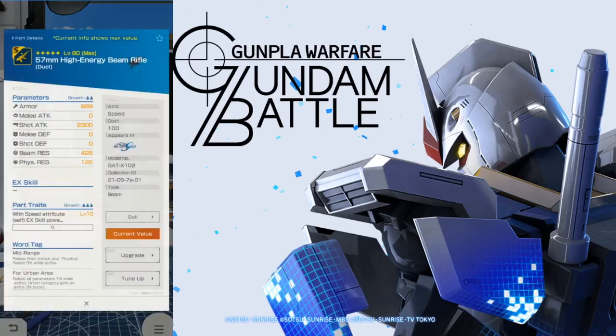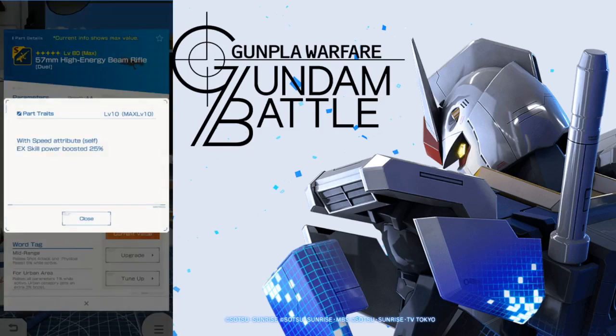Now the Dual does have another weapon — the 57 millimeter high energy beam rifle. It's going to basically have pretty much the same stats. Looking at the parts trait: with speed attribute self, EX skill power is going to be boosted 25%. That's actually really, really good. I honestly encourage you to invest in this because it can really assist you in lots of different mobile suits. Whatever MS has primarily speed — I think Exia does, if I'm not mistaken — any primary finisher EX skill is going to get that power increased, especially if the power is like a D or even a C. Increasing that further with an A or A-minus piercing, you're going to be doing some massive damage.